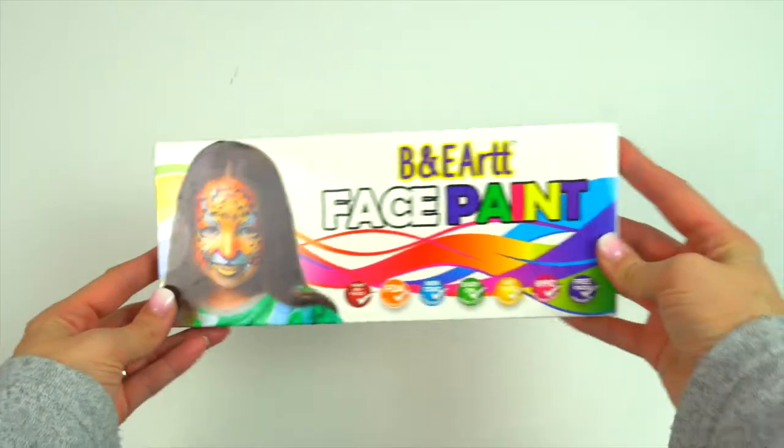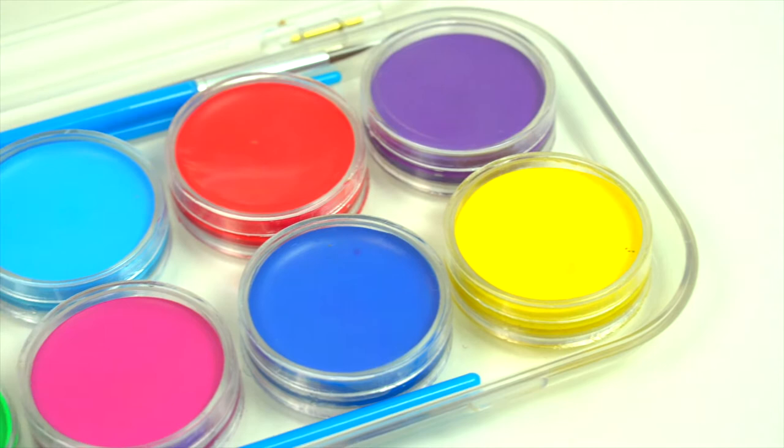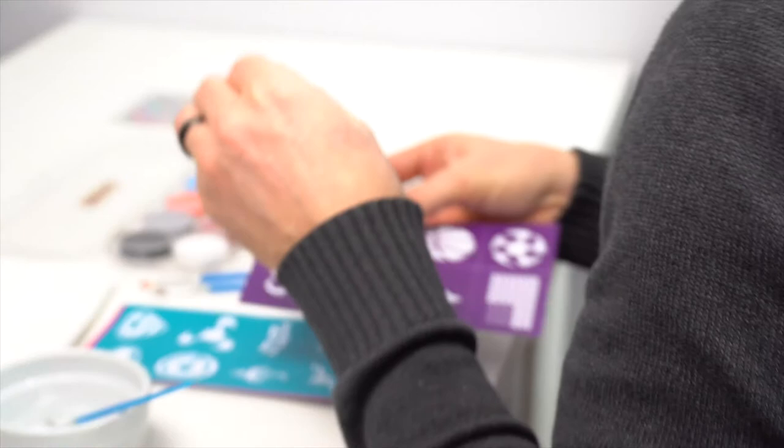Introducing the new B&E Art Face Paint. The 12 color palette can be mixed to create new hues. This paint is quick drying, perfect for kids who can't wait to show off their newly painted faces.